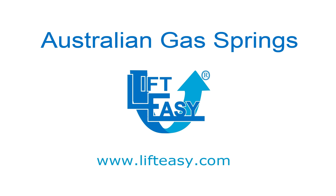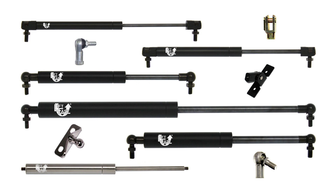Welcome to Australian Gas Springs. For over a decade we have been wholesaling and retailing a complete range of high quality LiftEasy brand gas springs, car struts, accessories and related fittings throughout Australia, New Zealand and many other countries.